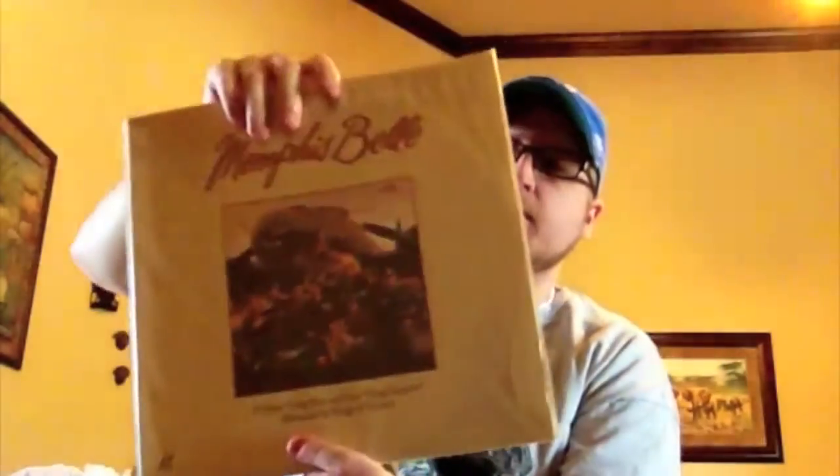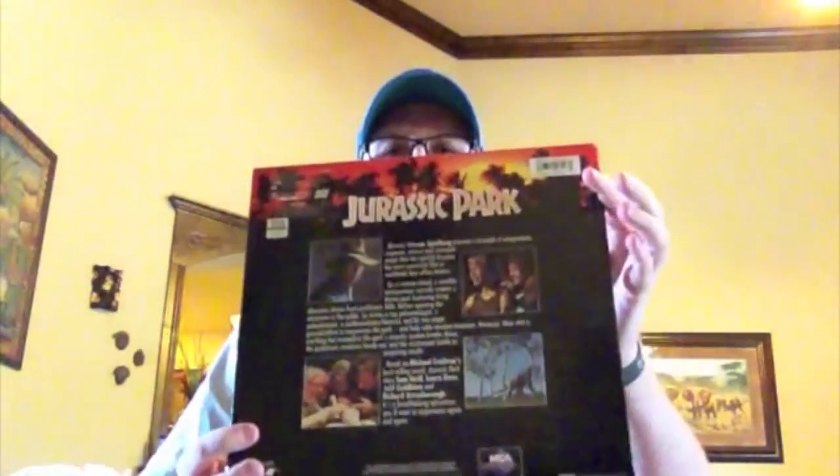Memphis Belle — pretty decent movie with a good cast. Jurassic Park — one of my earliest LaserDiscs. I pre-ordered it at Suncoast and picked it up the day it came out, and it came with a poster — a long skinny poster that shows the relative size of all the dinosaurs compared to a person. The inside gatefold shows the gate of the park itself.